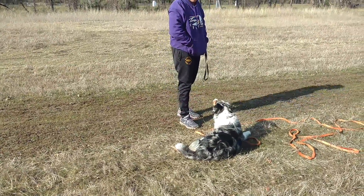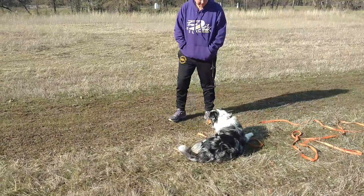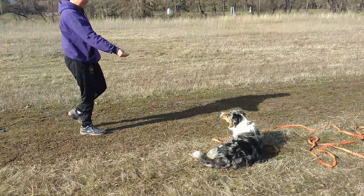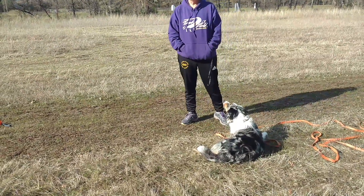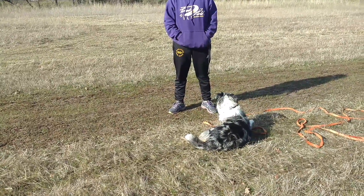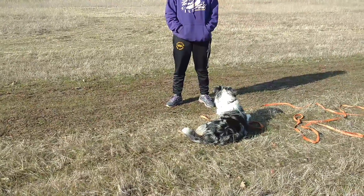Beautiful, I love it. Down. You could have even kept the ball in your hand if you wanted, but dropping the ball is another challenge — and this is a good thing. You want to look at her; all of this seems pretty easy for her, right? So when you see she's in a good head space and knows what she's working on, you can start to make it harder. But if she's struggling, then you slow it down for her.